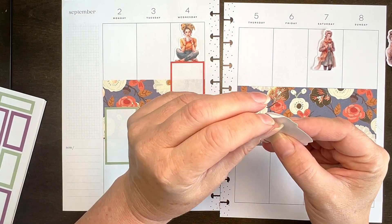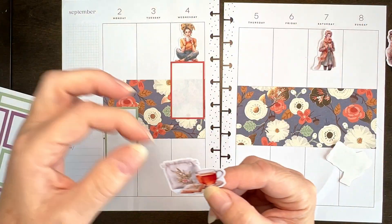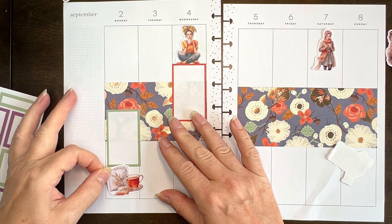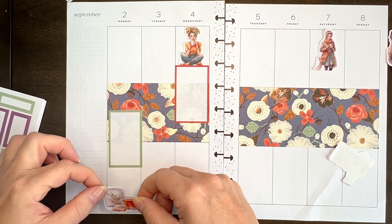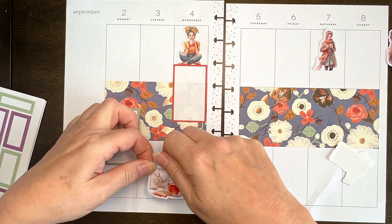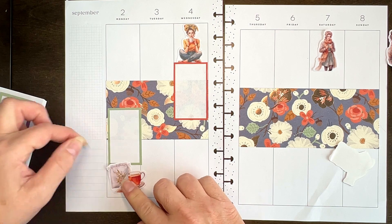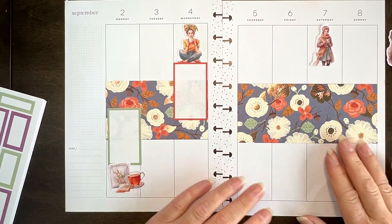I had stopped because I realized my camera wasn't recording. I came back the next day and I don't have my glasses again. There's cat hair — even without my glasses I see the cat hair. Just something like that — I really like how that looks.